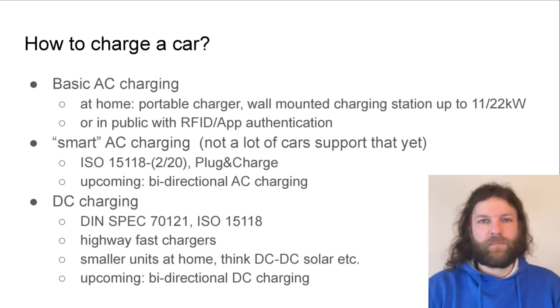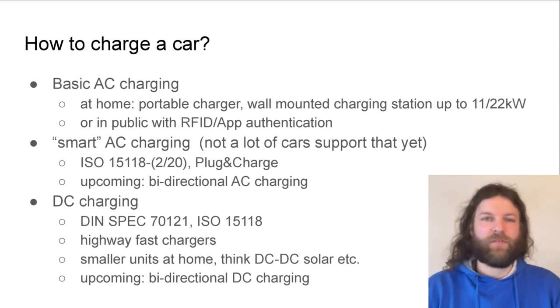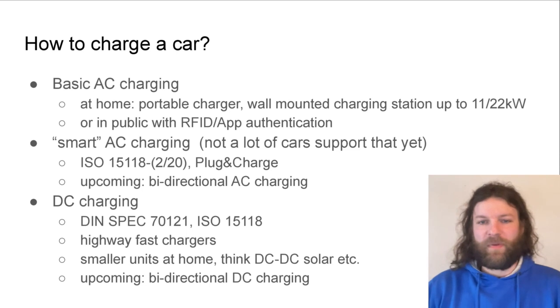In public you sometimes still see these slow AC chargers where you maybe even have to bring your own cable. You just plug that in, plug into your car, then you authorize with an RFID card or maybe even an app and then charging is properly billed to your account.